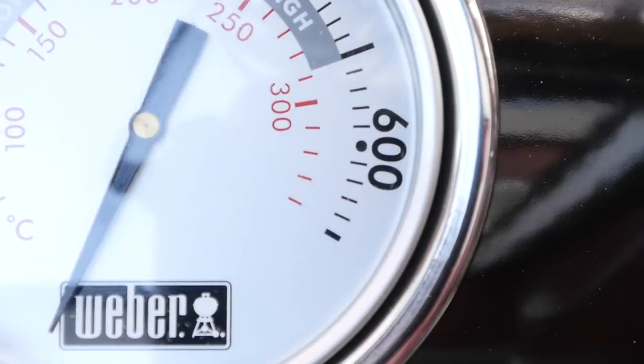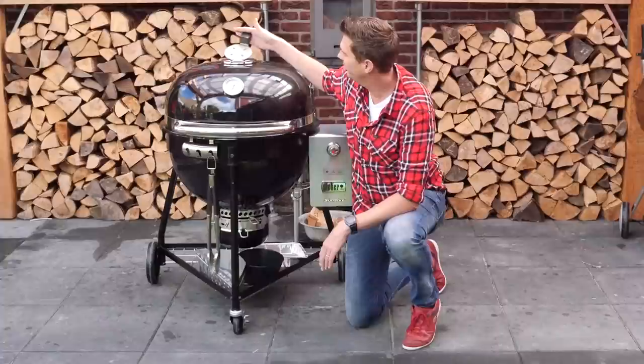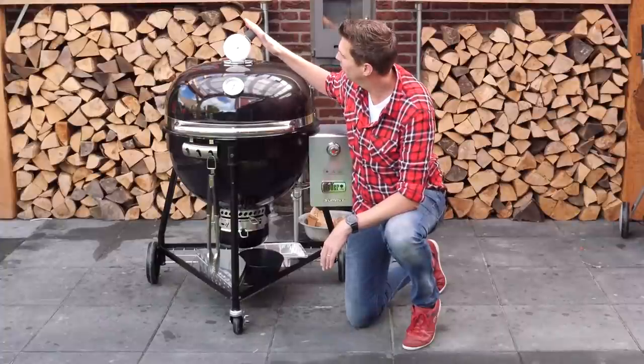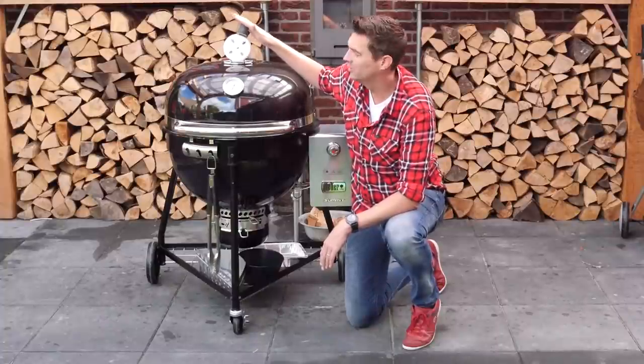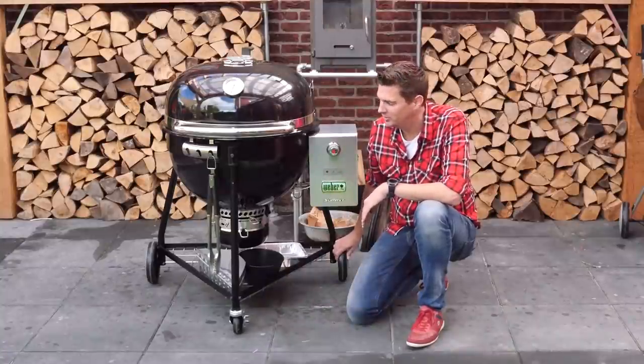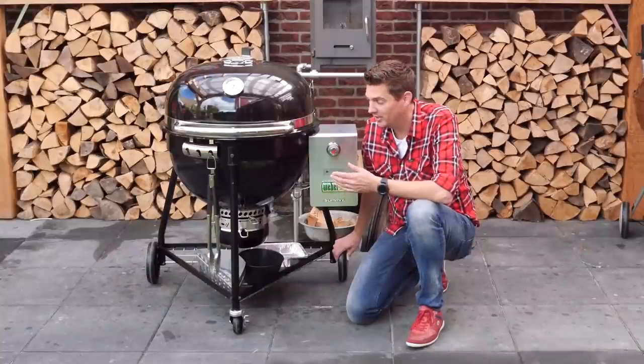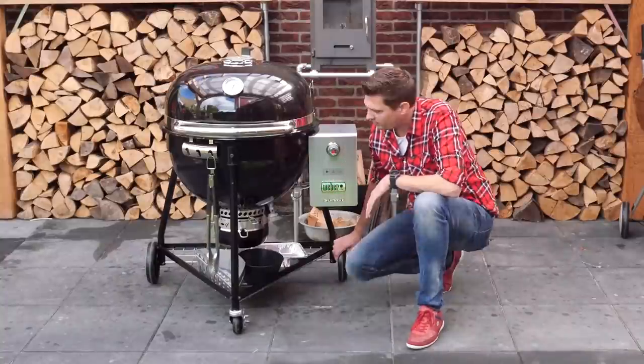They've put a nice big dial on this so you can clearly see the temperature. You've got your top fan right here, which you can open completely or fine-tune your temperature with the slide. They have big wheels which make for easy transportation, and this barbecue is light compared to ceramic grills — that's an important feature as well.